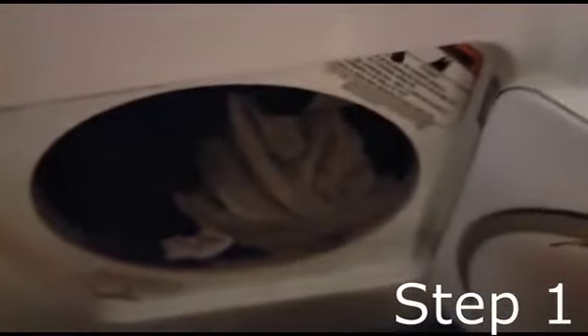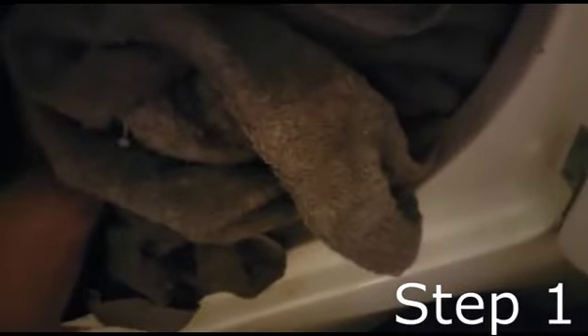Step one: open up your dryer and find out if the clothes are dry enough. They feel dry enough. This towel does not feel dry enough, however everything else seems to be dry enough. That sometimes happens because towels, like blankets, have more water and moisture overall.